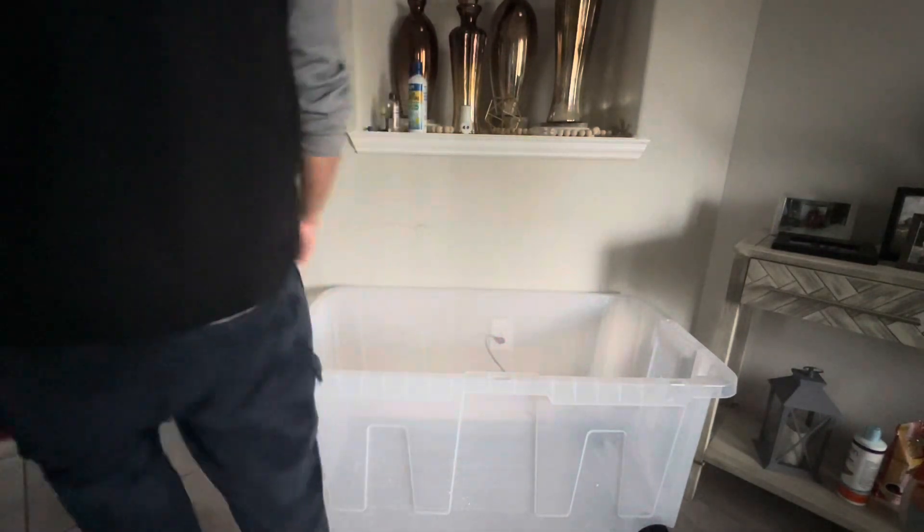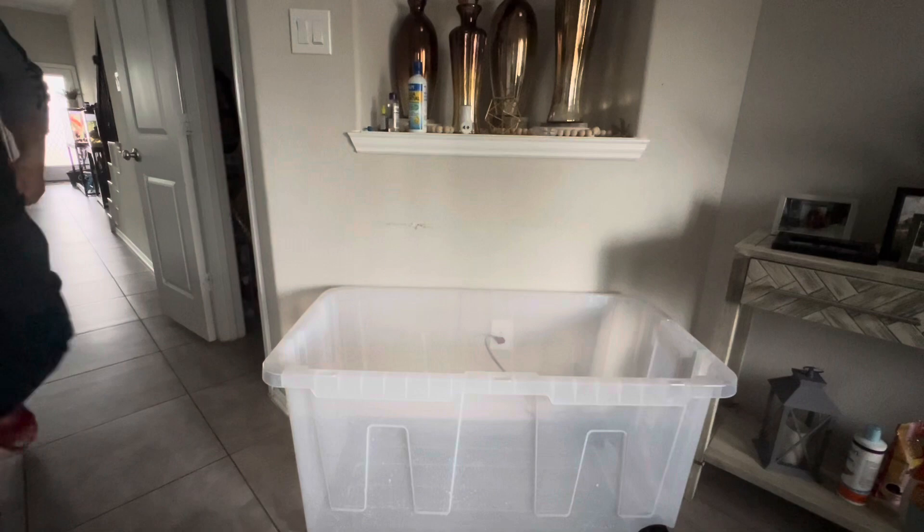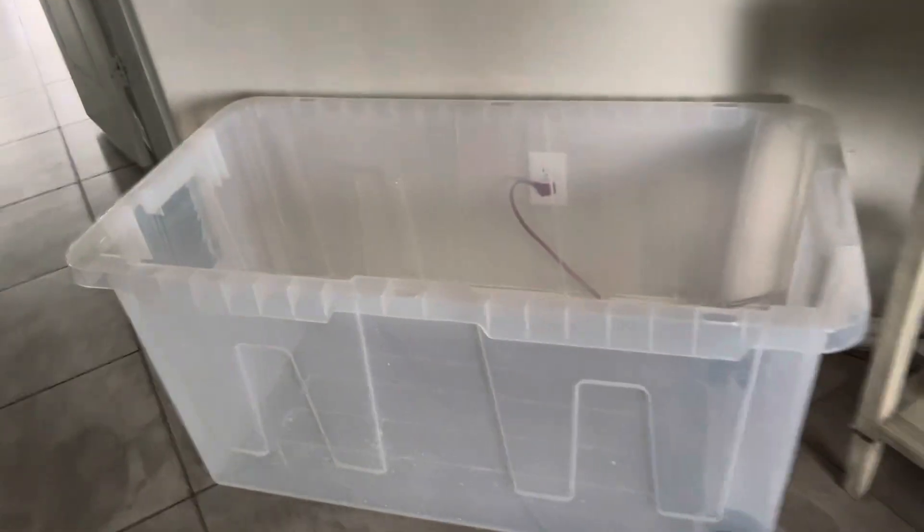I put the water in. We're going to put a filter for this. It's bigger than the other one, so the fish will be more happy. Adding all the water to make it happy — the fish will be happy.